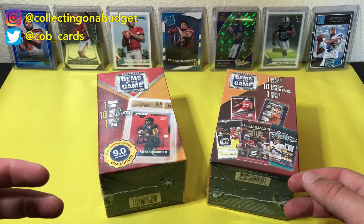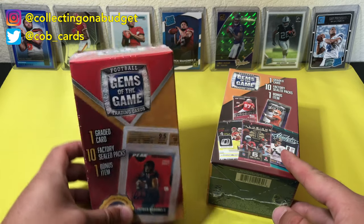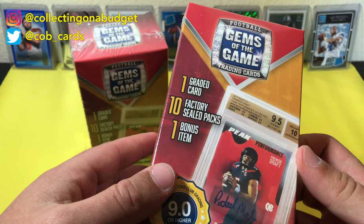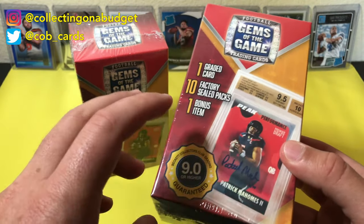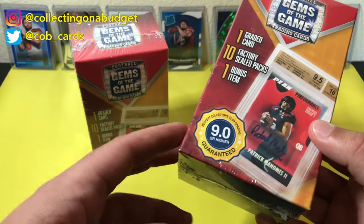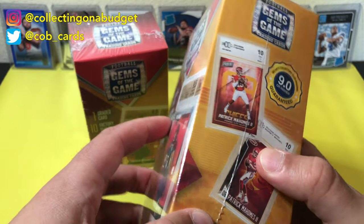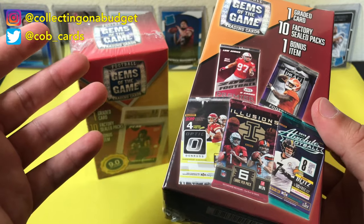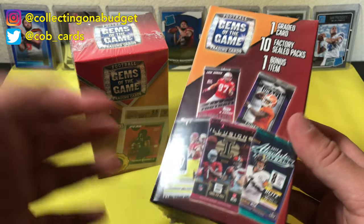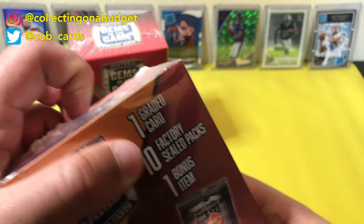I've been seeing them a lot on eBay. I've always been curious about them, so I decided to pick a couple up and just see what they're all about. I like these pre-packed card box things. This one was really appealing because it has a guaranteed BGS graded card in the box — guaranteed 9.0 or higher. There's obviously a lot of Patrick Mahomes stuff on there, probably going to be something like Leaf Draft. But still, there's some Optic, some Absolute — some fun stuff. I thought it would be cool to check it out. If you've never opened them, now you'll know exactly what's in them because I'm going to bite that bullet for you guys.